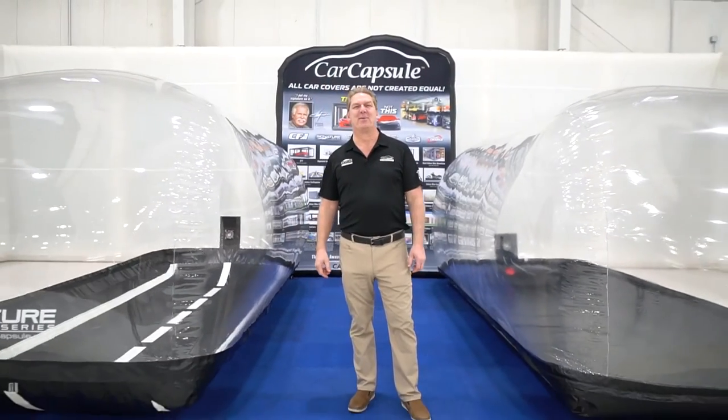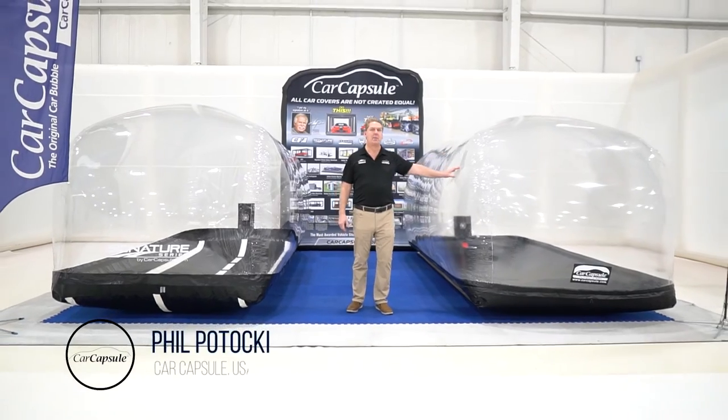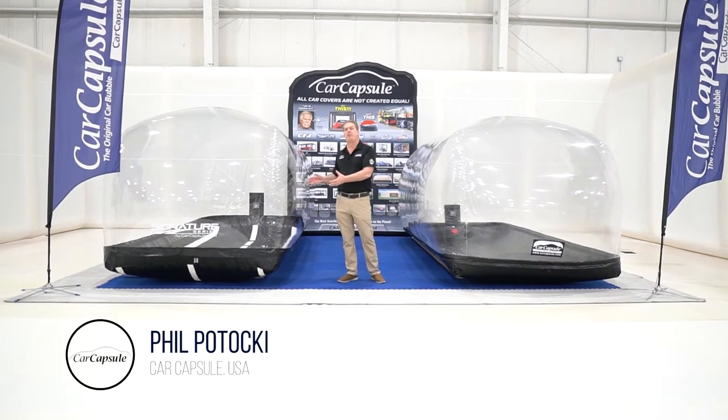Hi, I'm Phil Pataki with Car Capsule. Today we're going to talk about our two car capsules. Our original car capsule has been around for 22 years and counting, and this is new for 21 — our new signature series.